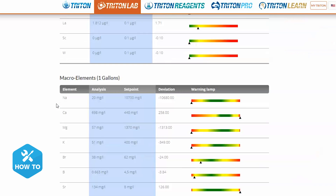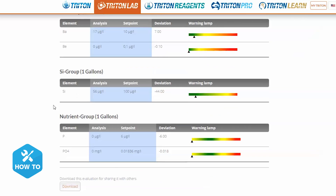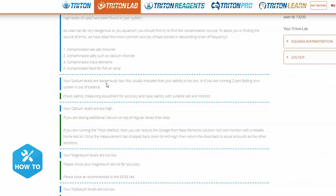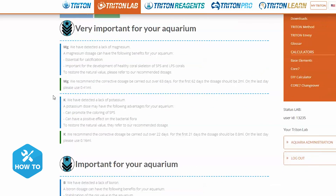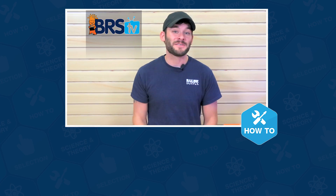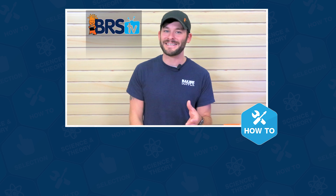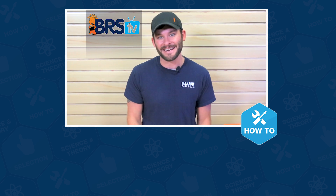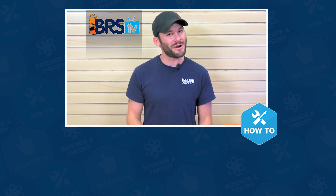Here on the data tab you'll see green, amber, and red indicators on each element to give you a quick overview of your entire tank. Then you can use the help and dose tabs to get an explanation or possible reasons for any imbalances, as well as approaches you can take to correct them. Well guys, that wraps up this how-to. If you have any more questions, give us a quick call or email, and if you need your answer in the next 60 seconds, hit us up with a chat. See you in the next episode of BRS TV.